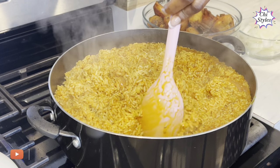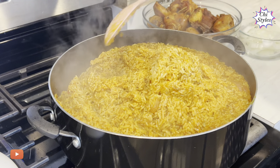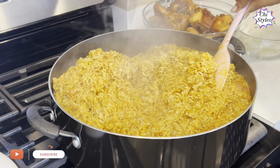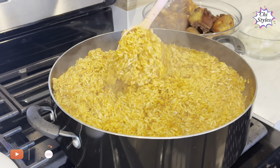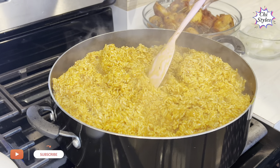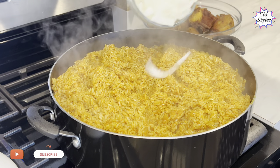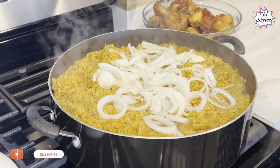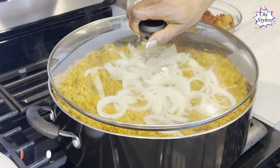The seasoning and salt are perfect! If you are still watching and you have not subscribed to this channel, please go ahead and hit that subscription button and turn on your bell notification so you'll be the first to get our videos. I'm now adding my onions to the pot and covering it to do its thing for one minute.